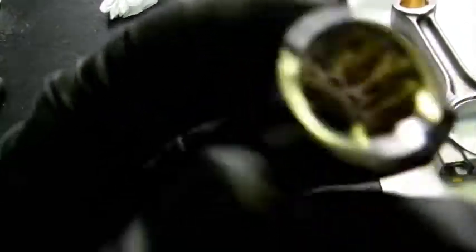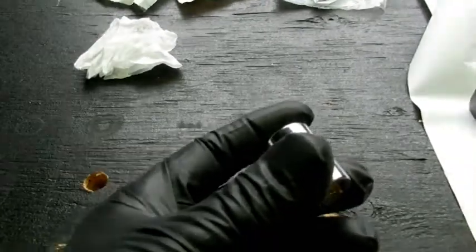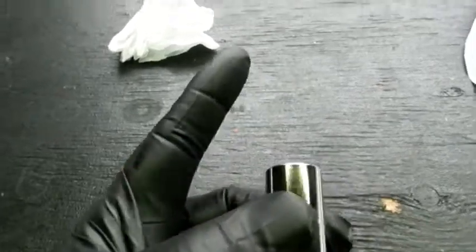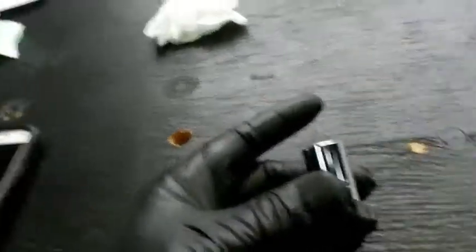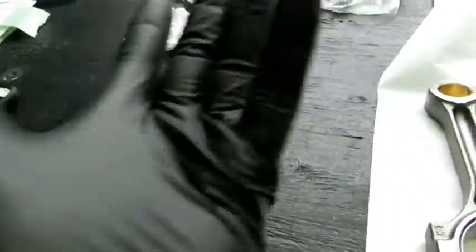I bought a half-inch twelve-point socket to match the ARPs, but I've now realized I should have bought a deep socket because I'm not entirely sure how far the stud is going to stick past the nut. So I'm going to run down and pick up a twelve-point deep socket just in case. I need to get the head on and I don't want to let it sit. Let me get these gloves off and I'll be back in a flash.